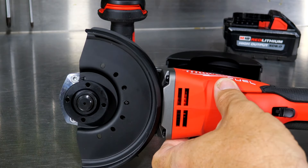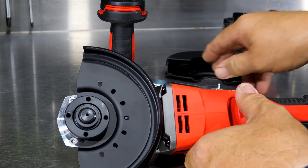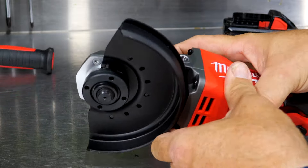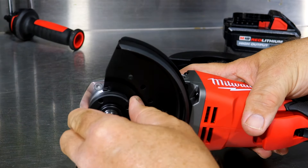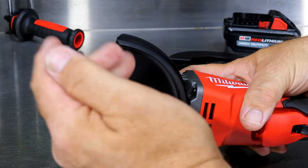You also get a tool-less blade change. You can use the spanner if you want to, but you can easily just push the spindle lock here — it's going to lock the spindle, and you can turn the wheel and fling that off and put it back on.